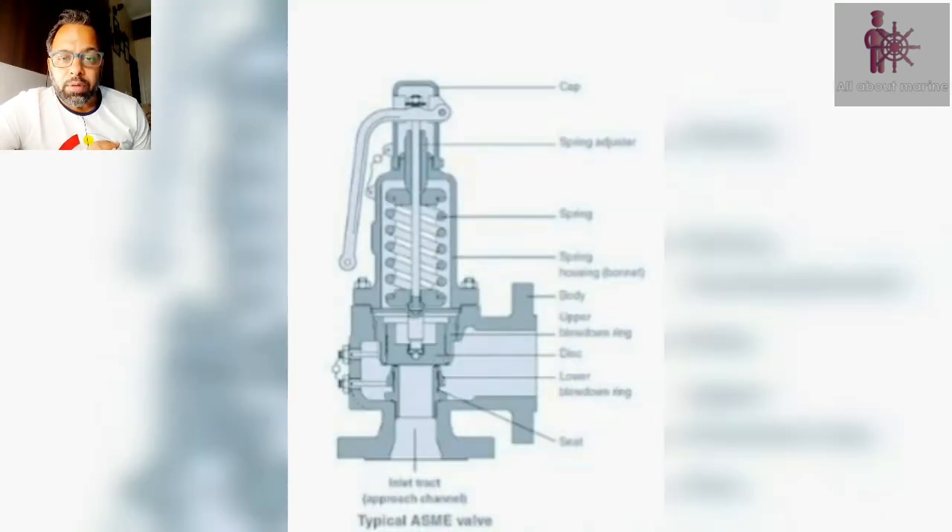Now we come to a very important mounting which is known as a safety valve. This is a pressurized machinery — it works under high pressure and essentially it is like a bomb. So if we do not maintain the pressure inside the boiler or if we do not have a safety device which can help us in case of some mishap, then we are in trouble. This safety valve is basically to release any excess pressure inside the boiler if it goes beyond the normal working pressure. In case the pressure goes beyond the normal working pressure, the safety valve opens, it releases the excess steam and brings the steam pressure inside the boiler back to normal working pressure.